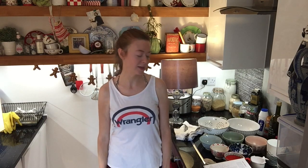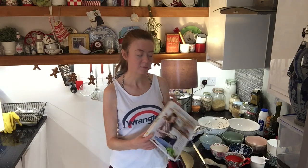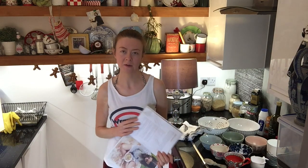The heat wave continues and I'm going to be doing some cooking in the kitchen today. Some more recipes from Deliciously Ella. I think I'm going to try and get through about two.